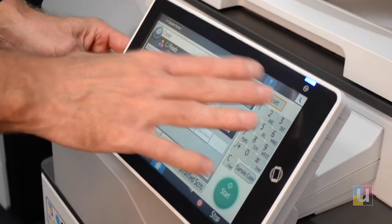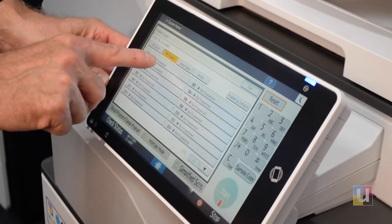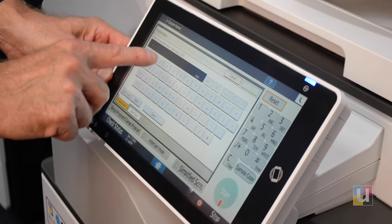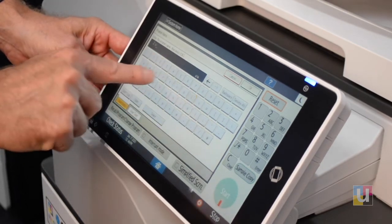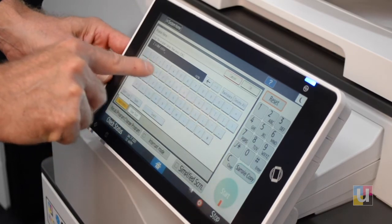Before it clears out, click on Recall Program Change Program. Click on an empty program, name it, and OK.